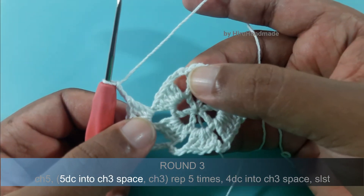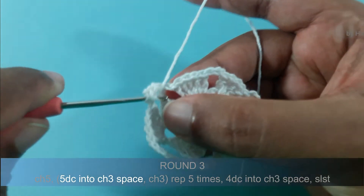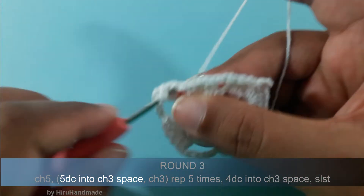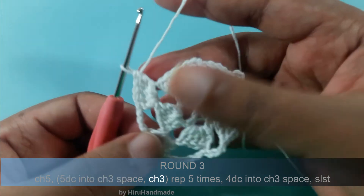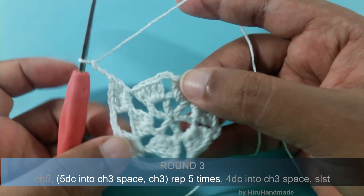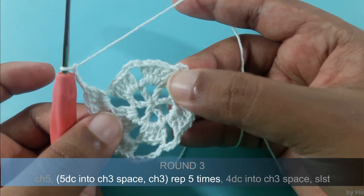Again make 5 double crochets into the next chain 3 space. Then again chain 3. Now you have to repeat the exact same thing until the end of this round: make 5 double crochets into the chain 3 space, then chain 3, again another 5 double crochets into the next chain 3 space, then chain 3. Like that you can continue until the end and meet me back.